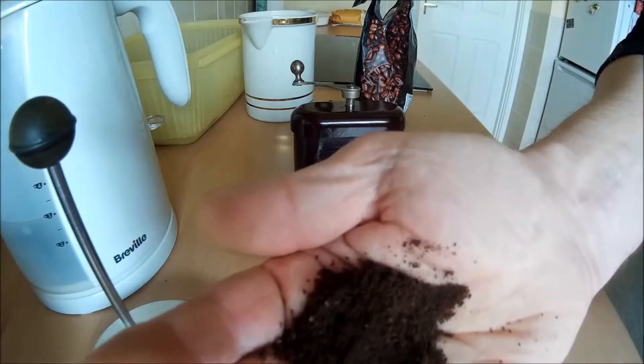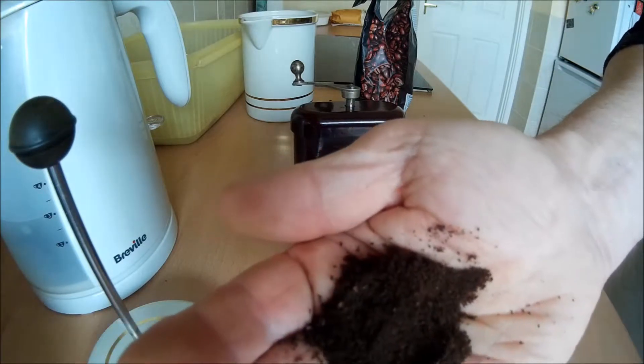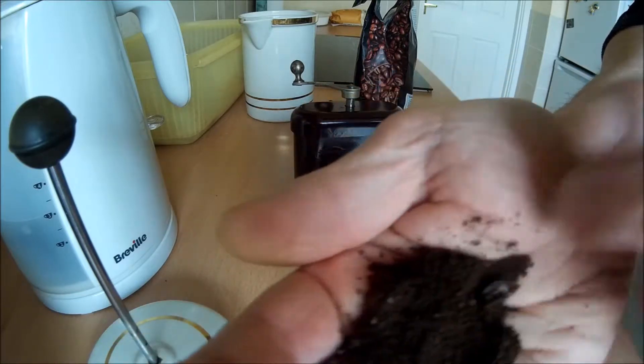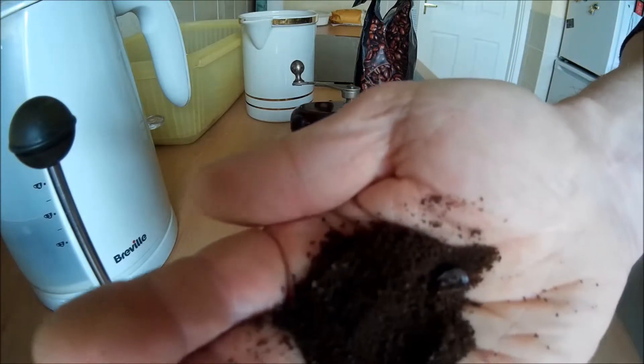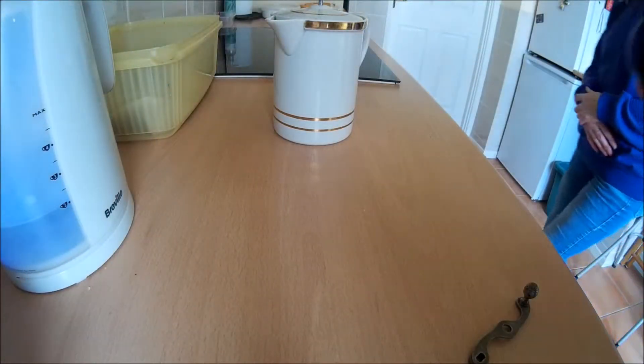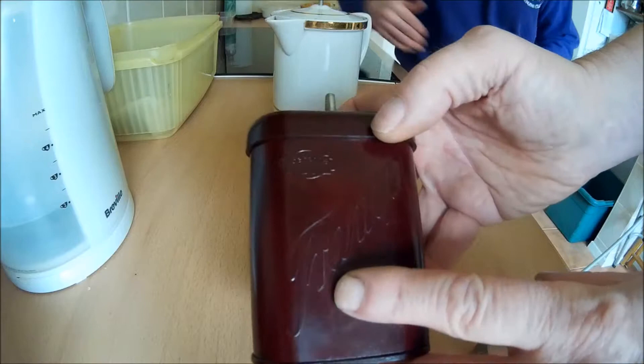The coffee itself ground very nicely indeed, very fine. We're trying the cafetiere but it might grind too fine for that — it might just go straight through. It might actually need a paper filter, but we'll try it and see what it tastes like.